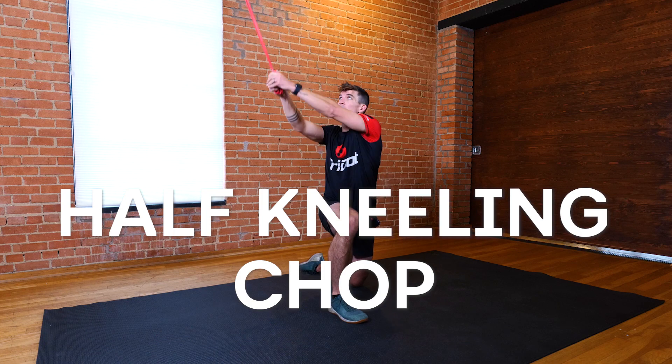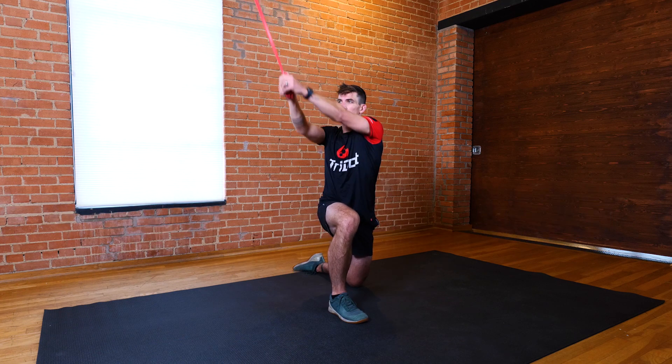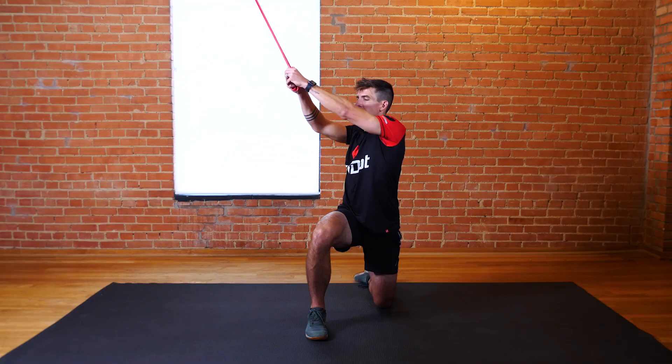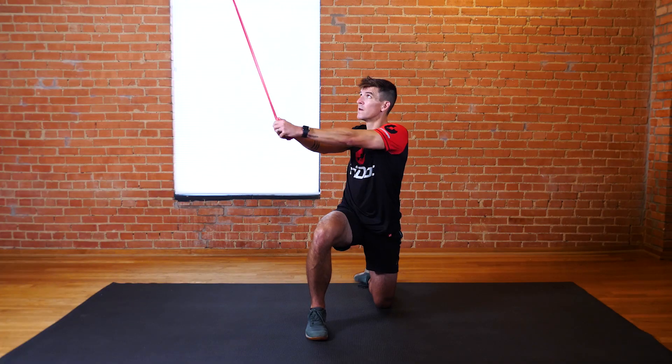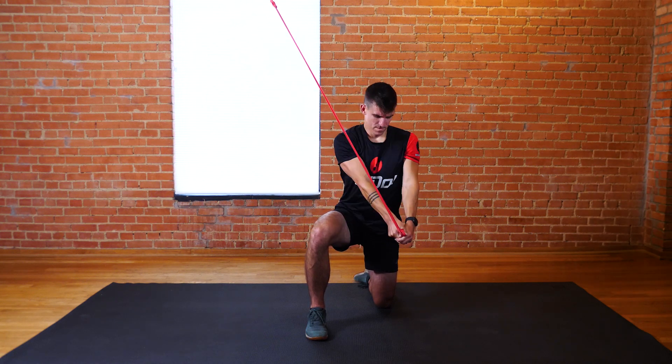Half Kneeling Chop helps develop shoulder, trunk, and lower body stability, as well as shoulder and thoracic spine mobility. Get into a half kneeling position as shown with the band attached to a tall structure. Hold the other end of the band with your hands.